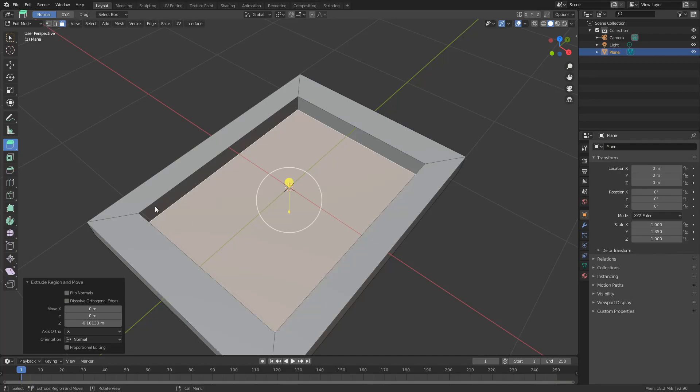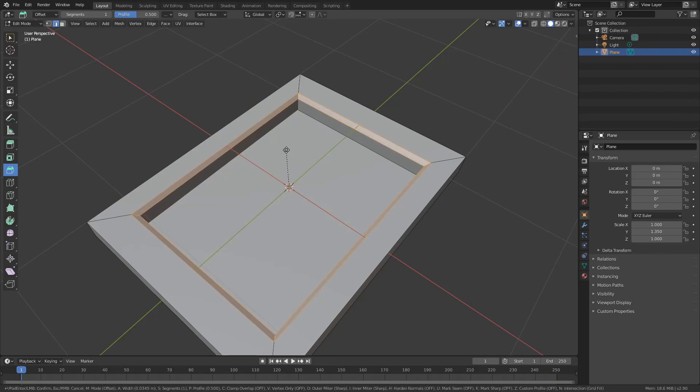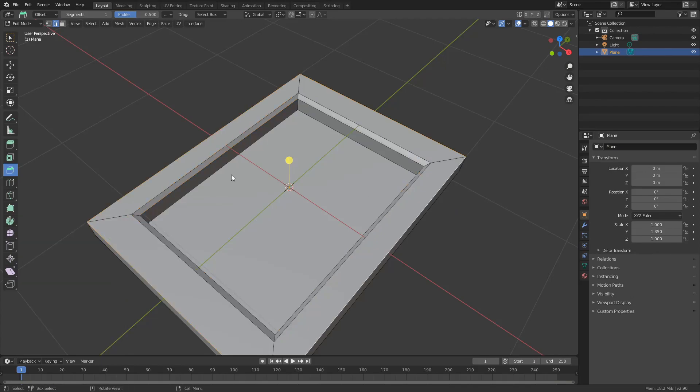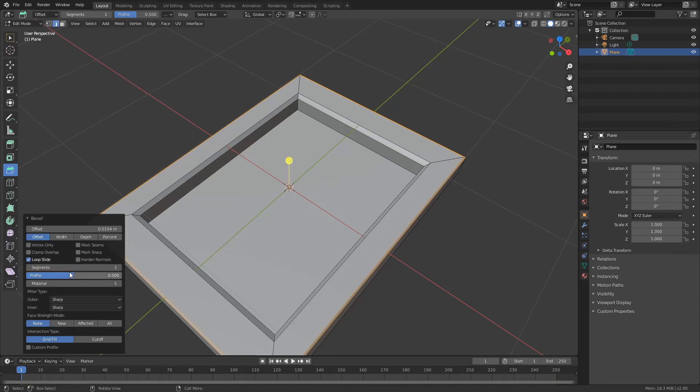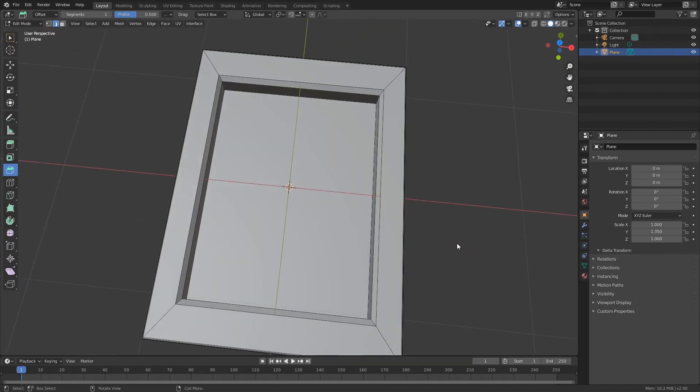The next thing I'm going to do is bevel this edge. So I'll select the bevel tool, press 2, do a loop select on this edge and quickly bevel it. I'm not going to add segments to this — I quite like this look. But I'll loop select the outside edge, do another bevel, and put segments in this one. Once the dialog box pops up, let's do 4 segments — just enough to tell the render engine to catch the light. And that's a pretty much basic photo frame in under 5 clicks.